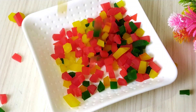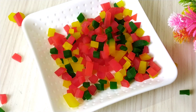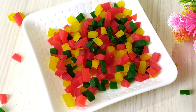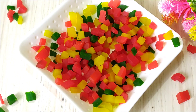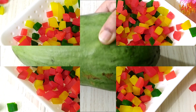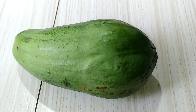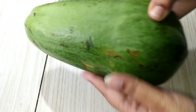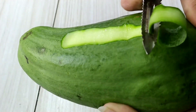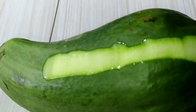Today I am going to share this Tutti Frutti recipe. This recipe is very tasty for the cake and ice cream. Look, it is very colorful and very beautiful. Let's try this recipe — this Tutti Frutti is very tasty and colorful. It is small and very tasty for the cake.